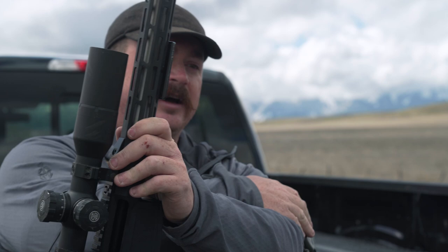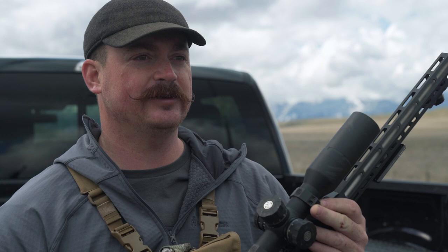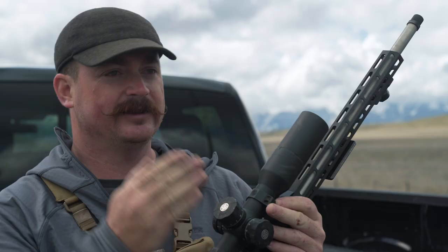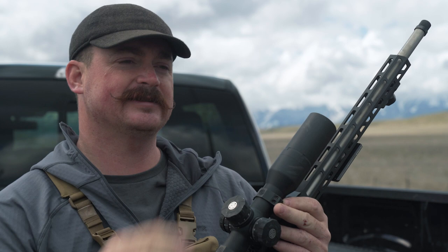Some good safety precautions to have with you are high-quality ear protection and eye protection. You're also going to use ammunition specific to the gun — since this gun is chambered in 6.5 Creedmoor, I'm going to use 6.5 Creedmoor ammunition. Once you've installed your scope correctly and got everything adjusted and the right ammunition, you're going to head out to the range and zero the rifle. When zeroing, use a paper target so you can see exactly where the bullet holes are and adjust so the reticle — the crosshairs inside your scope — lines up with where the bullets are hitting.